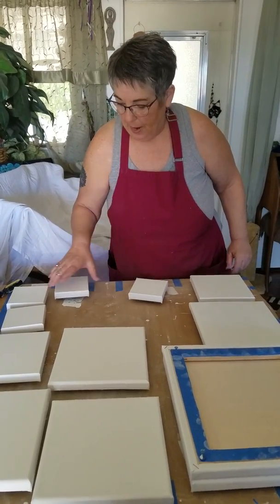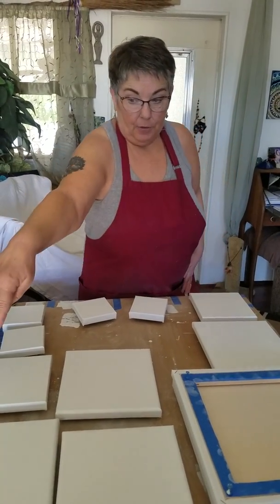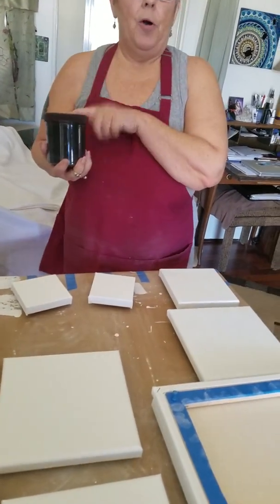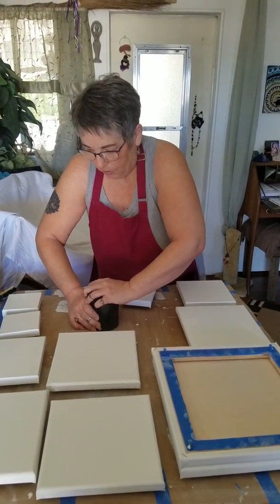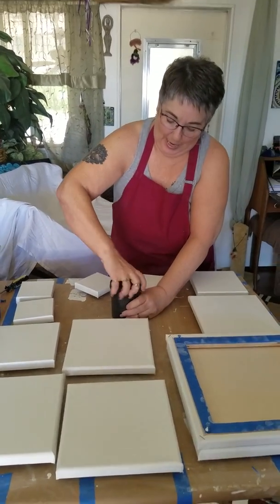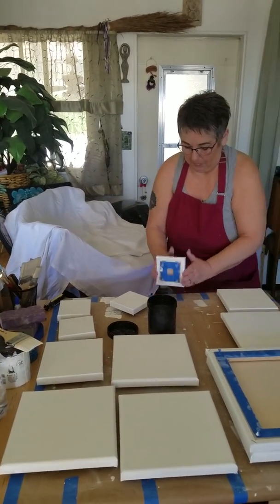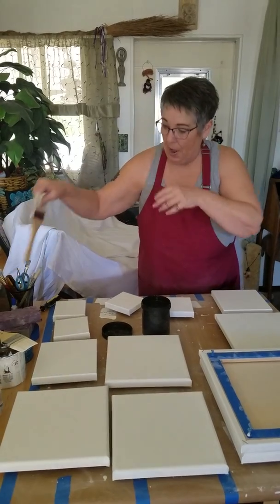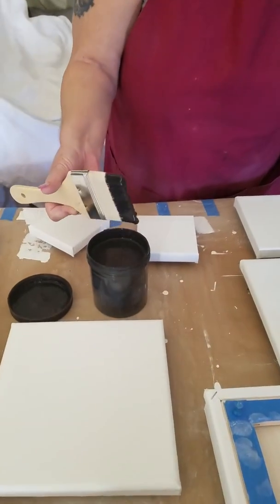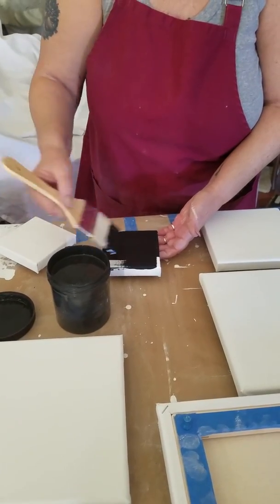Now we are going to make this canvas ready to prep. This is my homemade black gesso, and we're going to use a clean brush. I like to use the bigger brush for the black gesso because this is a little thicker — I like it a little thicker. You don't want too much on your brush, but you want a good amount, and you're just going to apply a nice even coat.